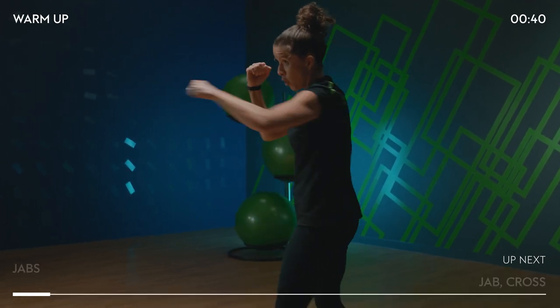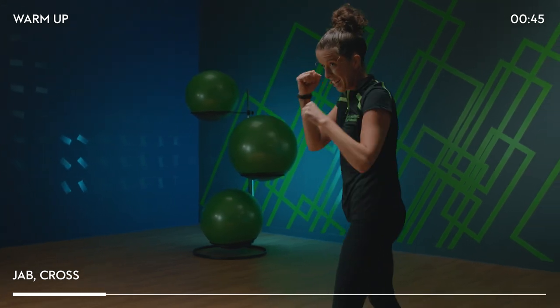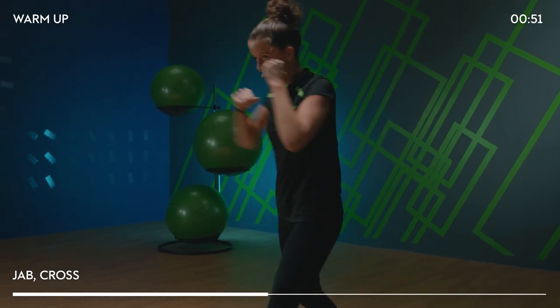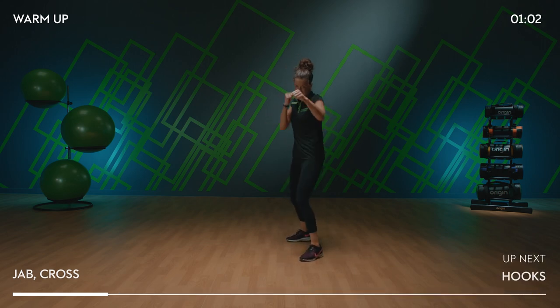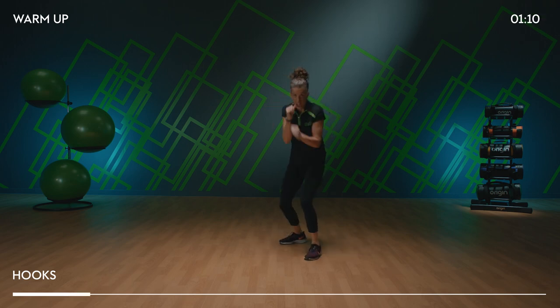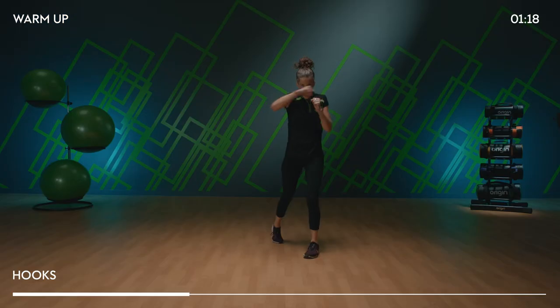We're going to do jab, jab, cross. Two on the right, then that left cross. As I do my cross, I'm pivoting that back foot. Now single hooks — hooking it round, keeping those elbows tucked in, shoulders still down. I'm using my feet to pivot to give me more power and more movement. Change the hooks to doubles.